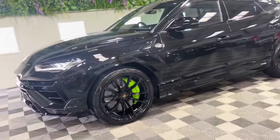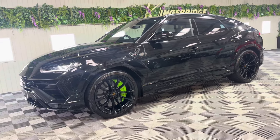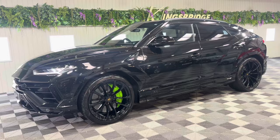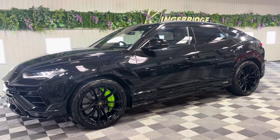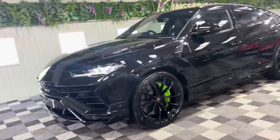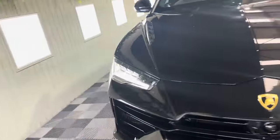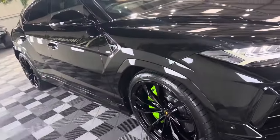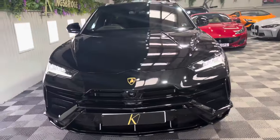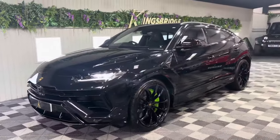We do have excellent rates of finance — specialist lenders for such high value prestige cars. If you need any more information please contact us at info@kingsbridgeautos.co.uk or click the WhatsApp button on our website kingsbridgeautos.co.uk and you'll speak to one of the team. We can answer any questions you might have on this absolutely stunning Urus S. Happy Saturday and thank you for watching.